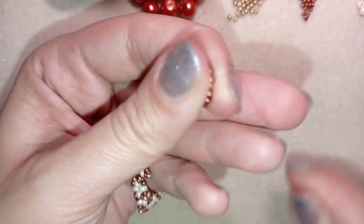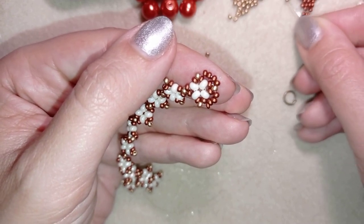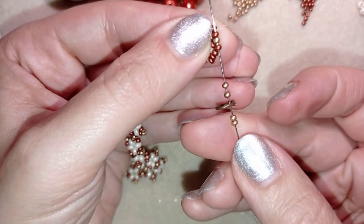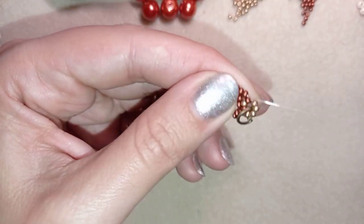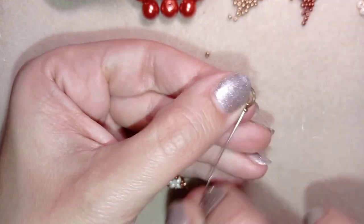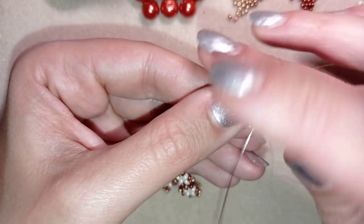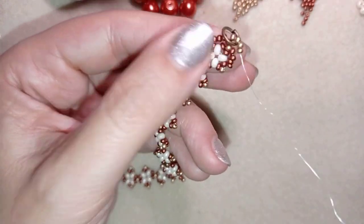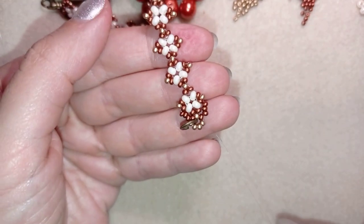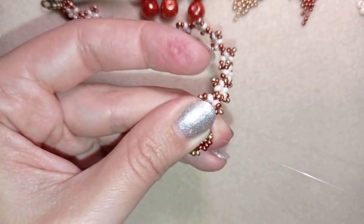I'm doing the same thing on the other side of my work. Here I'm going to attach my jump ring by taking four golden beads, then taking my jump ring and going back through all of those beads — then reinforcing it. Now I go here through one of those golden beads.